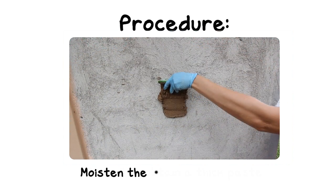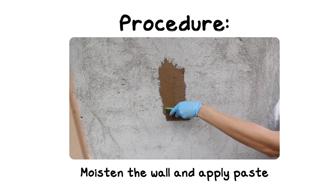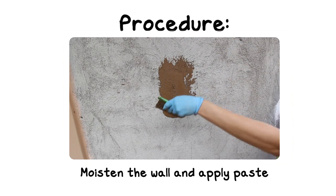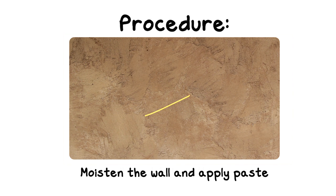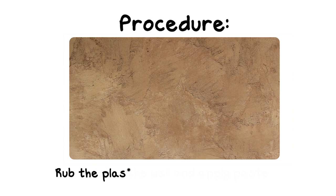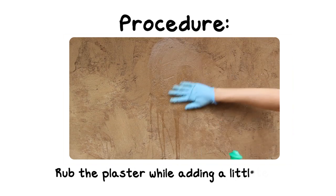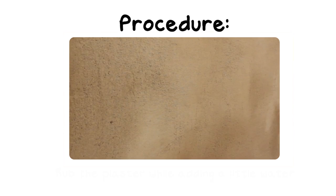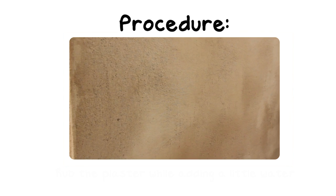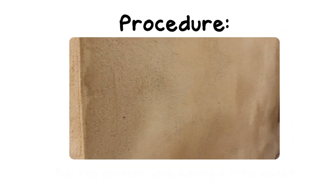Moisten the wall and apply the paste over the surface evenly. You'll notice that it's hard to make it perfectly flat — there will be bumps and grooves. To fix that, rub the plaster with gloves or a brush while adding a little water. Here's how it looks afterwards.